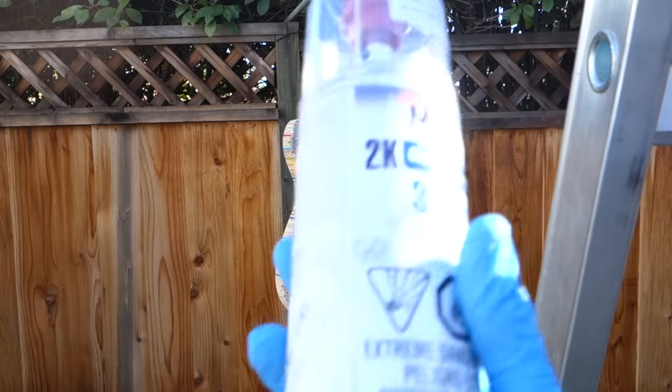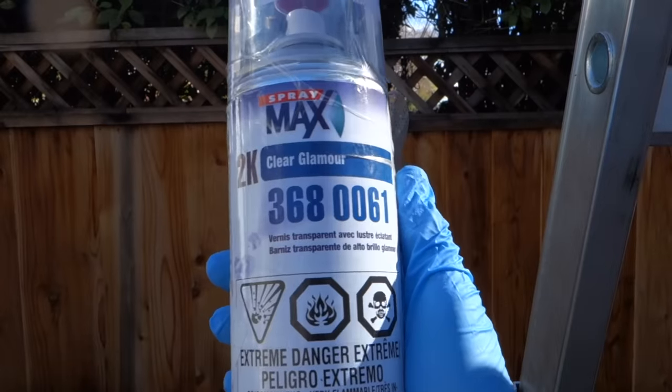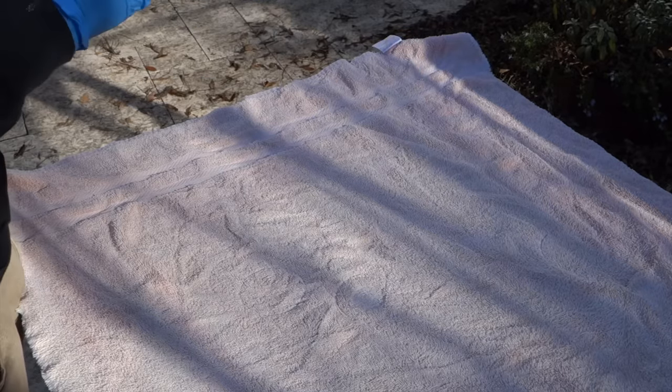I'm using this two-part spray enamel — really nasty stuff, so you've got to wear an organic vapors respirator at minimum. I'm going to try to dump this whole can onto it, probably in about four or five coats.